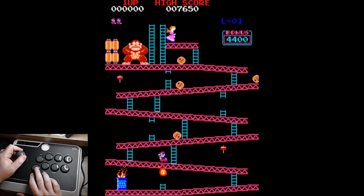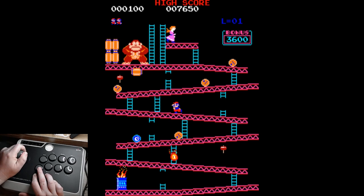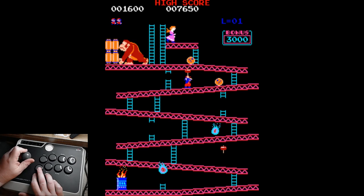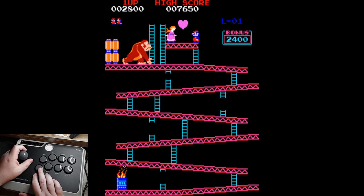Now we gotta wait — oh, that fireball's coming up fast. We're gonna get trapped here. Let's wait there. Let's try to make that barrel go down the ladder. Nice! Now these controls are really nice. I just want to keep playing here — I really like this controller.